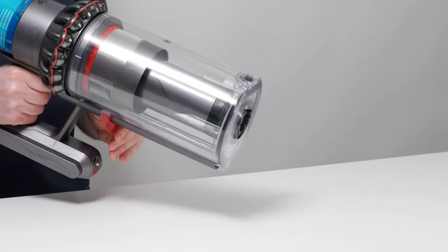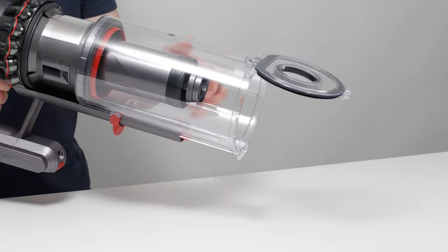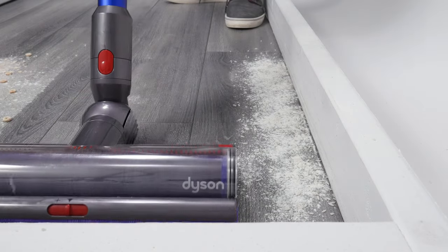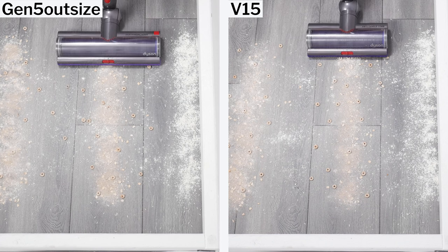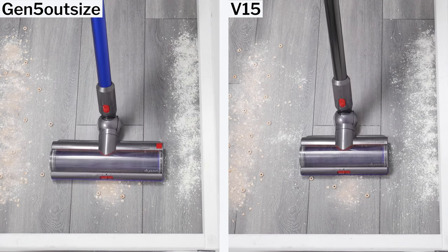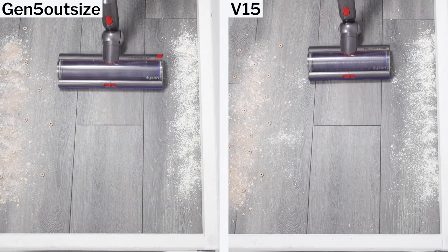The benefits being that you need to empty its bin much less frequently because of its large size, and can clean any particular space about 25% faster because of its cleaner head's large size. These two benefits are also the primary reasons why we recommend Dyson Outsize vacuums over most other cordless vacuums tested. 25% better cleaning efficiency — being able to clean any space 25% faster — cannot be overstated; it makes a huge difference in day-to-day use of the vacuum.